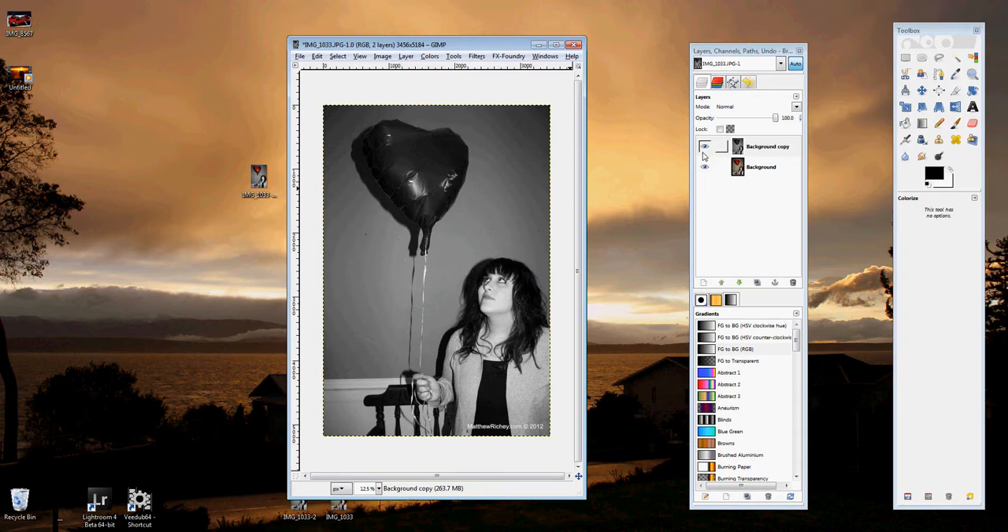To show you guys how this works, I'm going to select the eyeball button. By selecting the eyeball button it's going to allow you to see the photo underneath in color. You can see it's the exact same photo, and by just hitting the eyeball I can see the other layer.